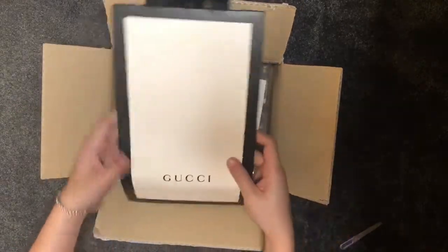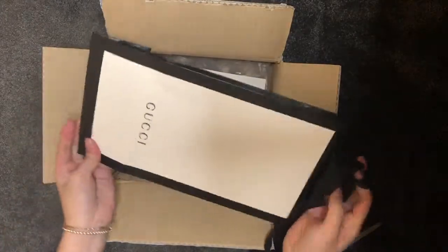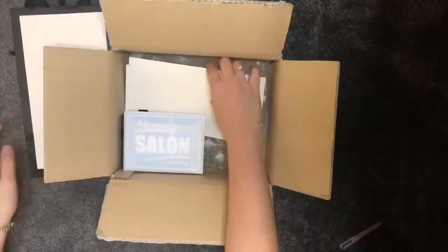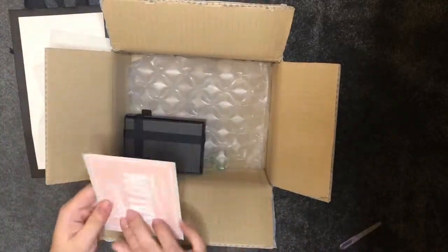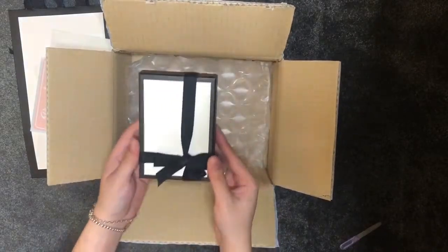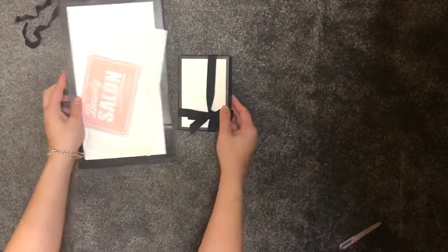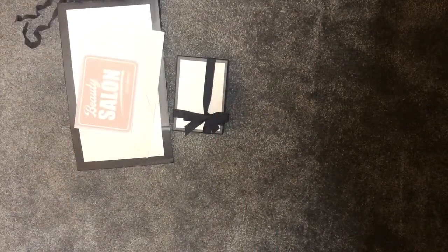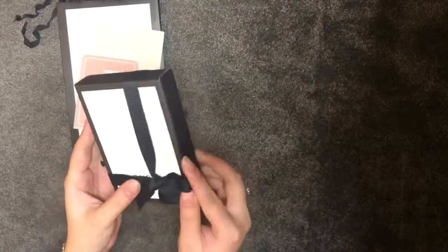So once again you can see straight away a nice Gucci bag. This one is a smaller size so it didn't get squished like last time — didn't like that one. We've got a few of the receipts, the samples, and they flip it upside down. That is the cutest box ever.